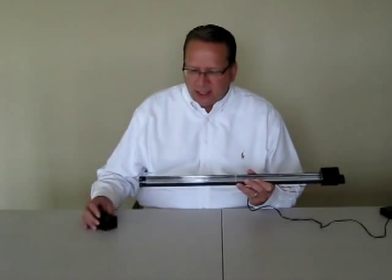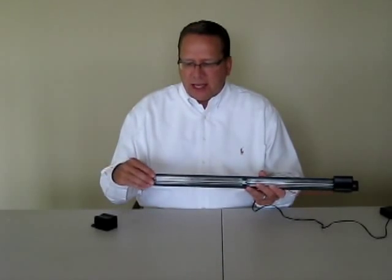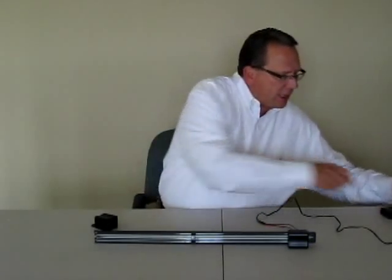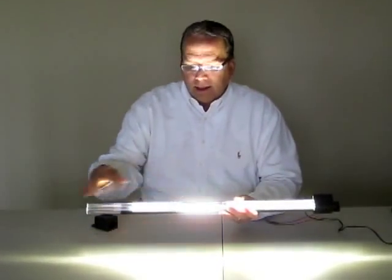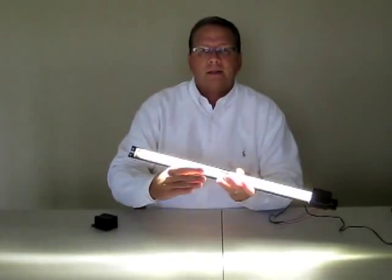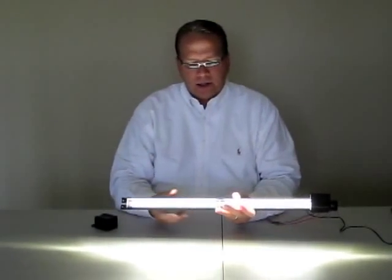The thing that makes it unique is that there's an optical lens that directs the light out the side. I'm just going to plug this in and show you how this works. You've got a strip of LEDs on the inside, and this optical lens that covers them directs the light out the sides, so the light sprays right across the face of the product that's in your cooler.